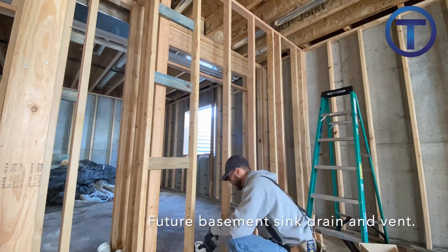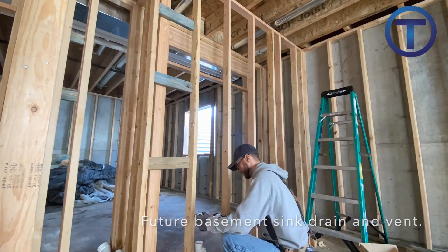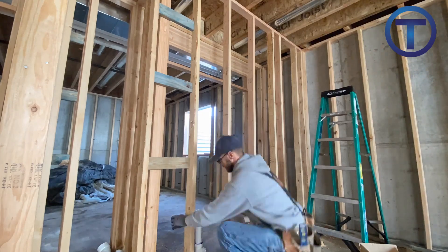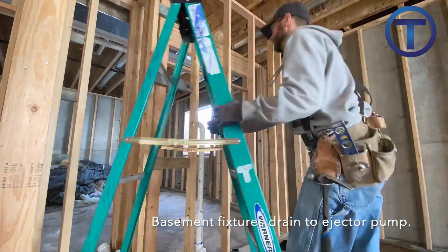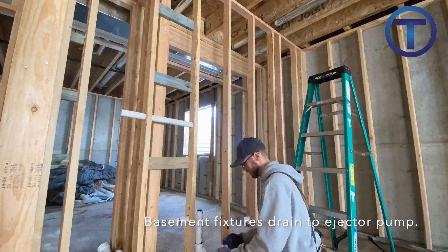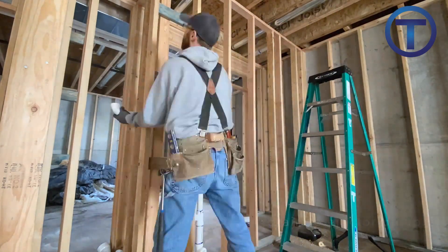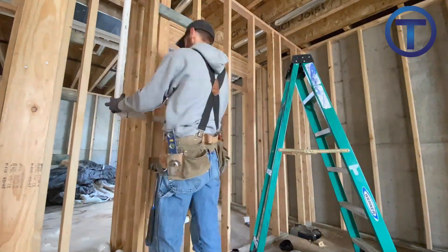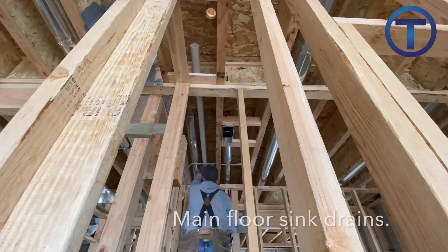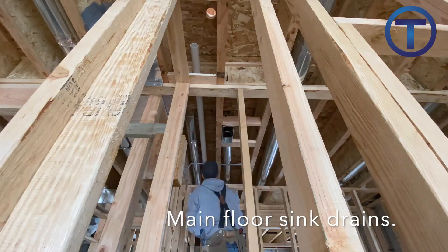While I'm in the basement, I'm going to run a vent up — this is going to be a future bathroom. This is an unfinished basement, but I'm going to run the vent up and connect it into the venting system, leaving a place for the lavatory. I'm moving that vent through the walls so I can get it up to a good location where it can connect into the venting system above the drains on the next floor.